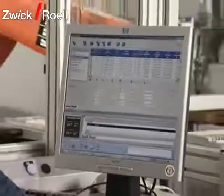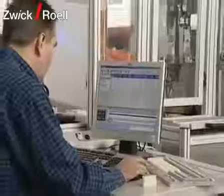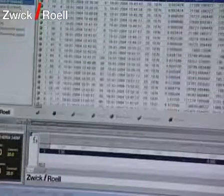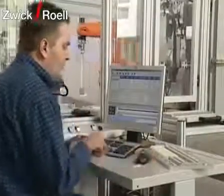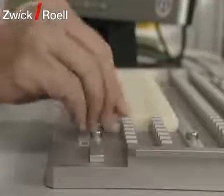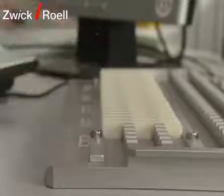The Test Expert testing program is used for the control of the testing machine. First, the operator saves the specimen data relevant for testing in a database, such as testing temperature and type of testing. Then, the specimens are sorted into the specimen carriers. The testing sequence is determined by the built-in pendulum and the required temperature in the temperature chamber.